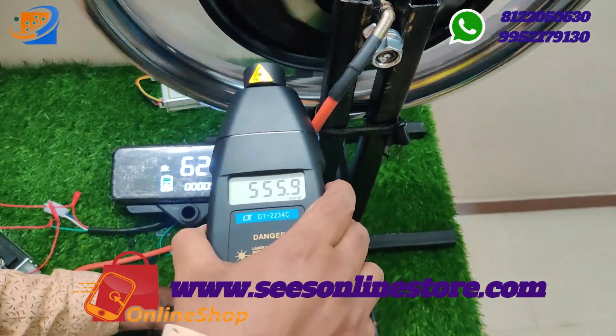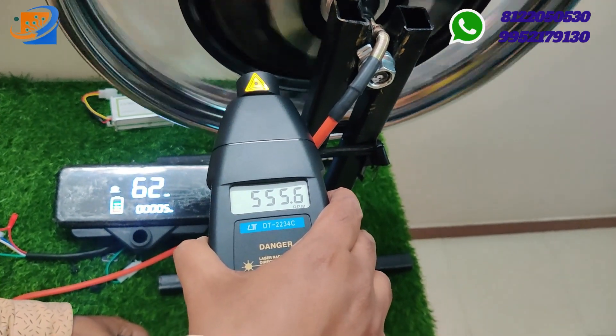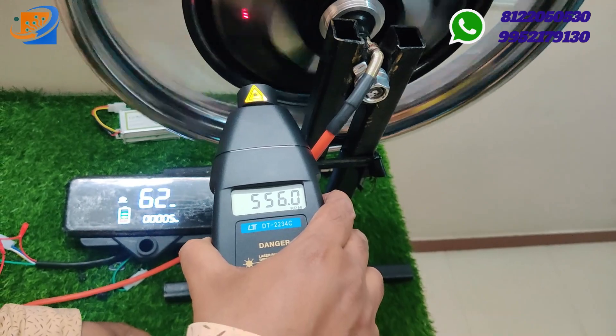This will go exactly 556 RPM — around 556 RPM per minute it will be running.